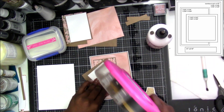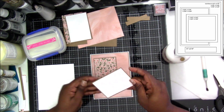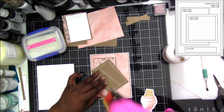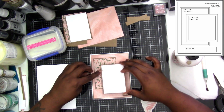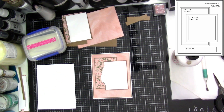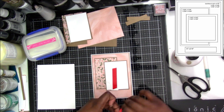Then we're going to attach the white piece. If you don't have cardstock or foam thickers, you can obviously stamp an image on here — like if you have a nice flower you'd rather do. You can see I'm trying to figure out where to put it exactly because I realized I've changed up the design a little bit, so I have to be willing to move things around and have it look slightly different.